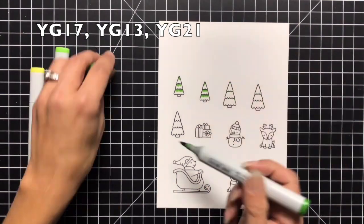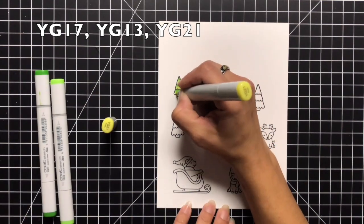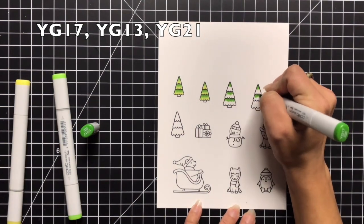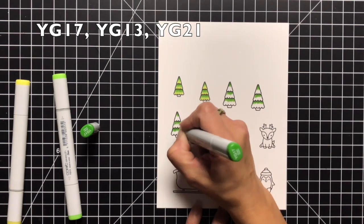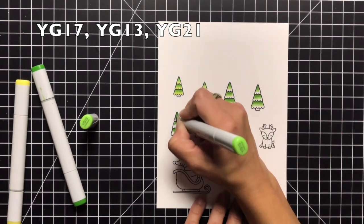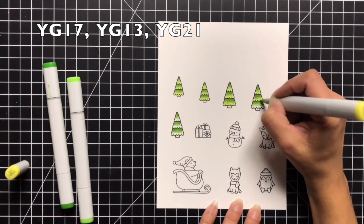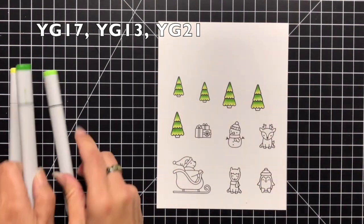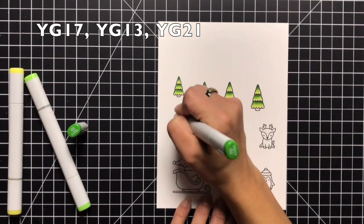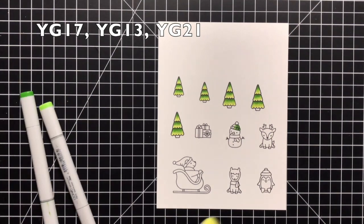Now I'm going to color all of my images with my Copic markers — I did speed this process up since I wanted to focus on the slider portion of the video. For the trees I'm using YG17, YG13, and YG21. I started by flicking my darkest color from the top going down, which leaves a little highlight area on the bottom portion of each section of the tree. I decided I wanted the YG21 there because I really like that bright green, and I went back over it with YG17 to add a little more dimension.